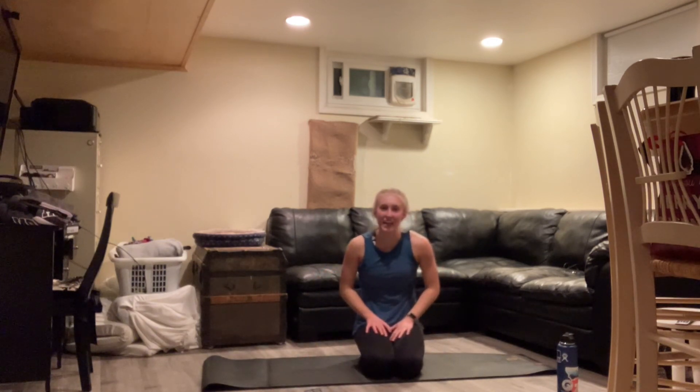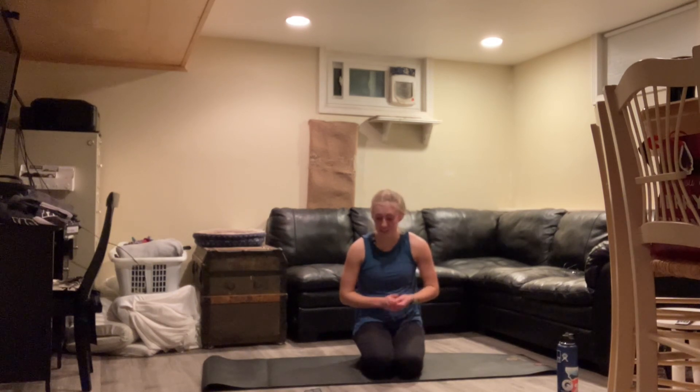Nice work today, everyone. Thank you so much for joining me. Make sure you get a good stretch in — really focus on the core and the legs, we did a lot of work with those today. My name is Mackenzie, and I hope to see you again next week.